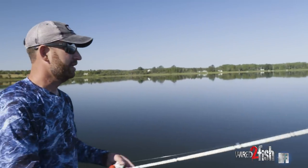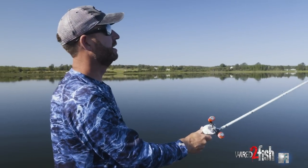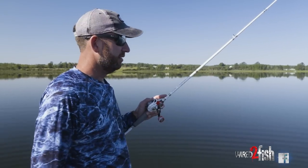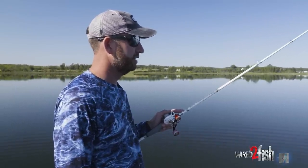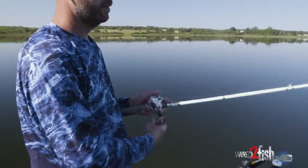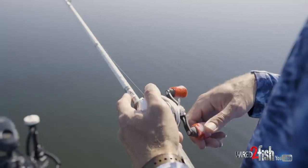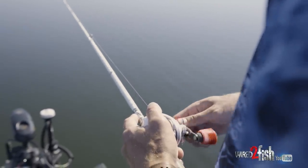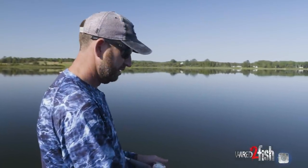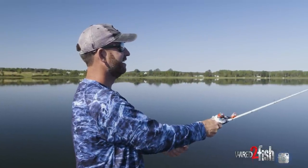I've got it on 10-pound test line so it's getting down there pretty quick. In that scattered grass, throw it out, let it sink to the bottom, three or four cranks, stop, let it fall back down — and on that drop is when most of your bites are going to come. Raise the rod tip and glide back down. If you get it in the grass, keep reeling and pop it out, then let it fall back down on a semi-slack line. You want it to swing, much like a bucktail — because fish don't fall on their nose.